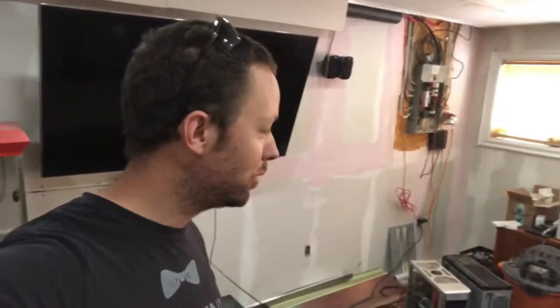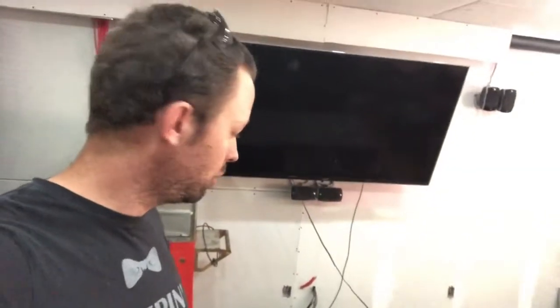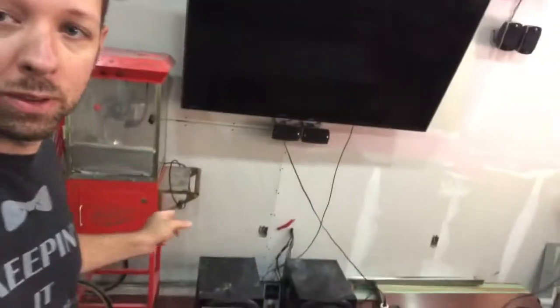Hey guys, welcome back to the channel. This is 803 Garage and this is going to be the office over there. Those are the computers — I have to figure out what they are. I've got another one out in the shed that's been there for at least two years. It's an old build. But right now, we're going to be putting those two Logitech speakers to either side of the coffee table, and they'll fit nice and neatly in that.